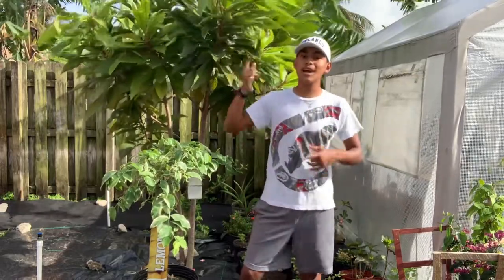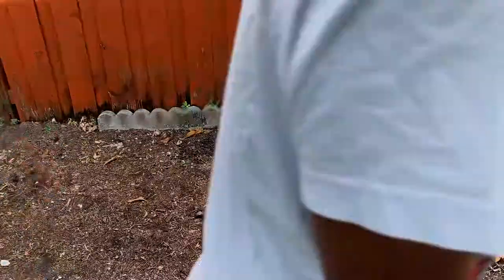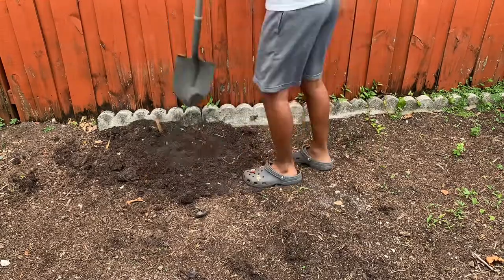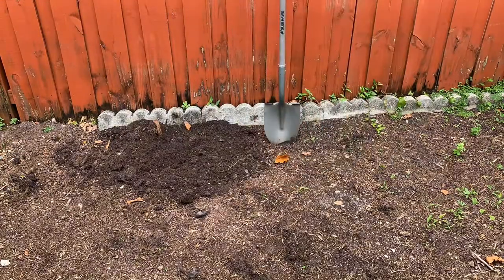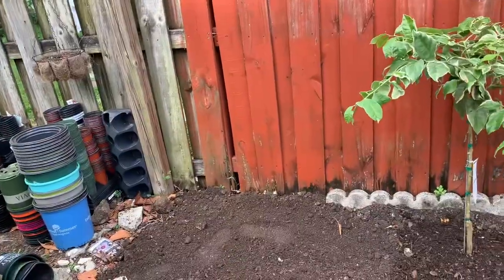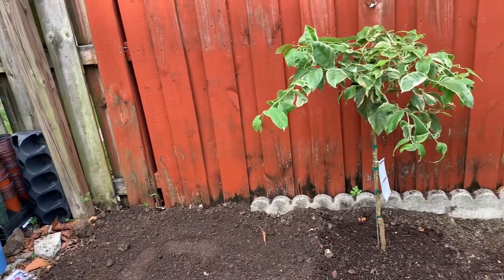Now let's go ahead and plant this tree. I went ahead and used the tip of my shovel to loosen up the soil, then applied a fine layer of fertilizer at the top — I used Citrus-Tone, but use anything you have on hand that is high in nitrogen and potassium. Unfortunately, my camera shut off and I didn't realize I wasn't recording, so I missed capturing the planting part.